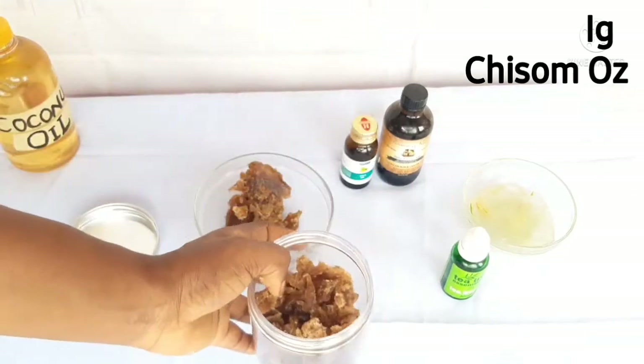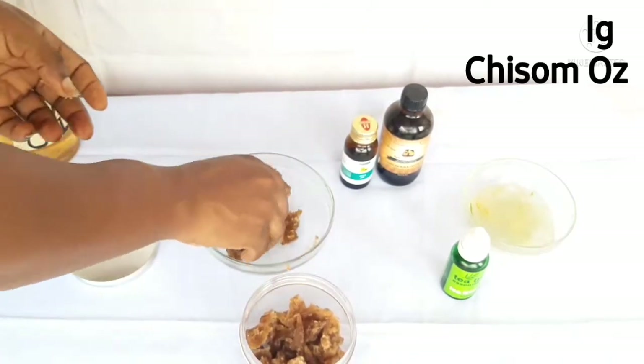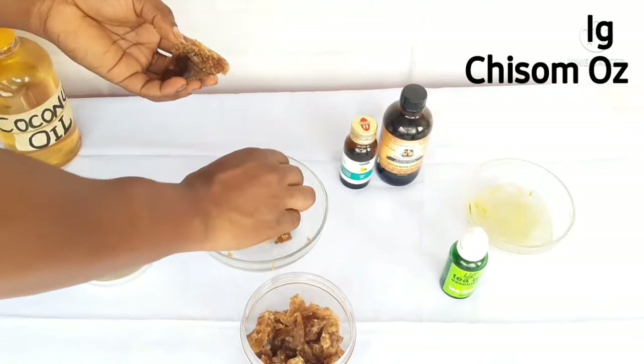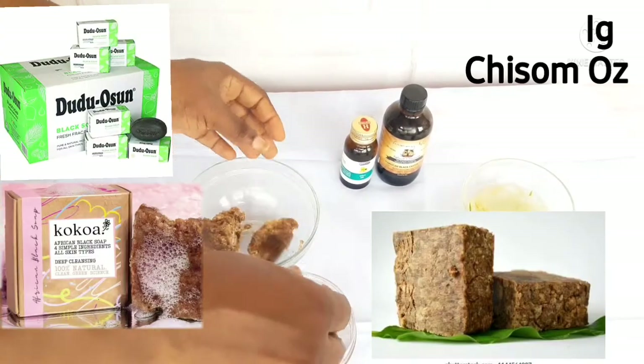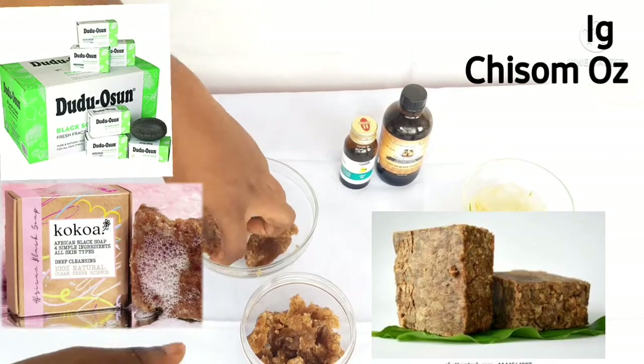This is the first and major ingredient you'll need for this shampoo. Get a clean jar and then break your African black soap — whichever one you have. Even if it's the kind used for washing, you can use it. Break it into bits and pieces into your clean jar.